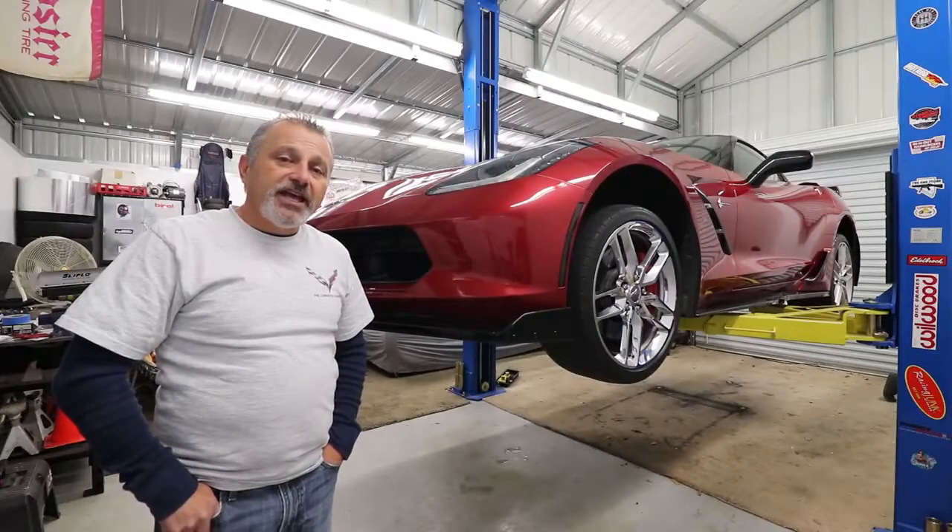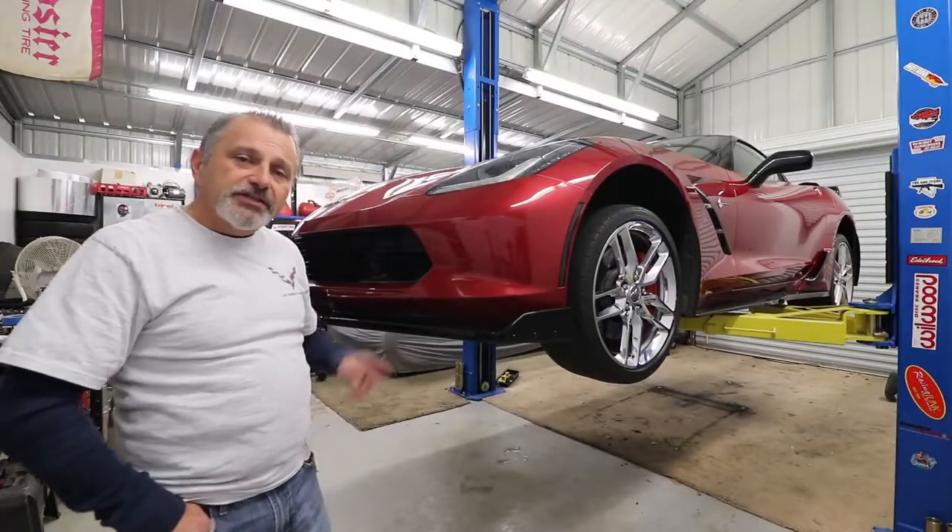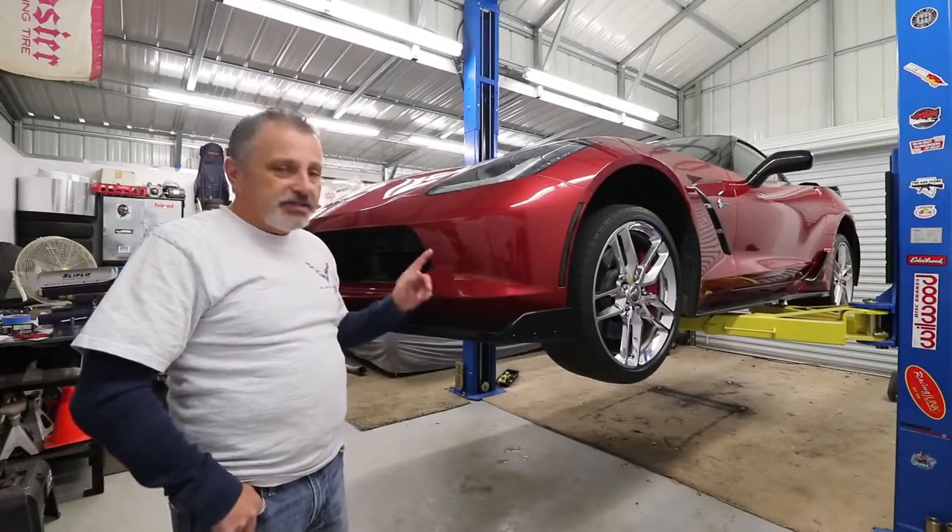Hi everybody, welcome to the channel. Today Terry and I are going to be installing a ZR1 splitter on my C7 Corvette.